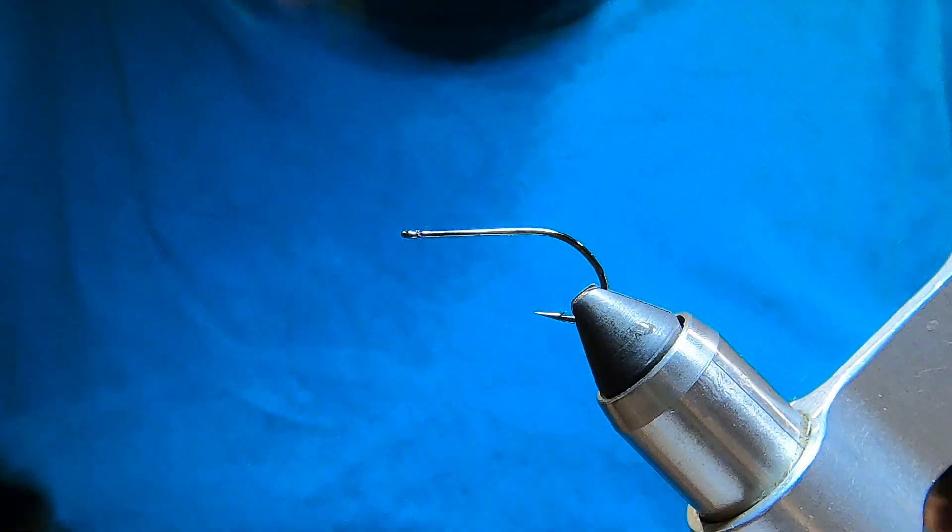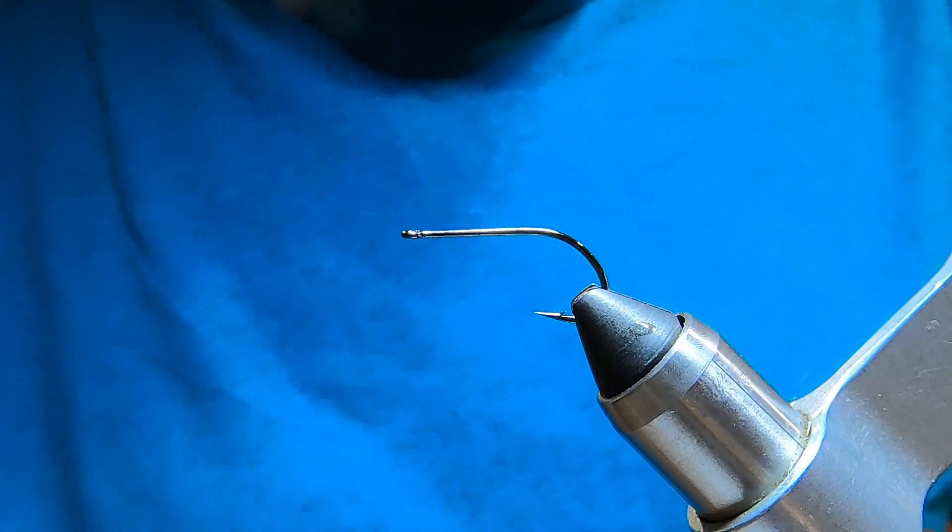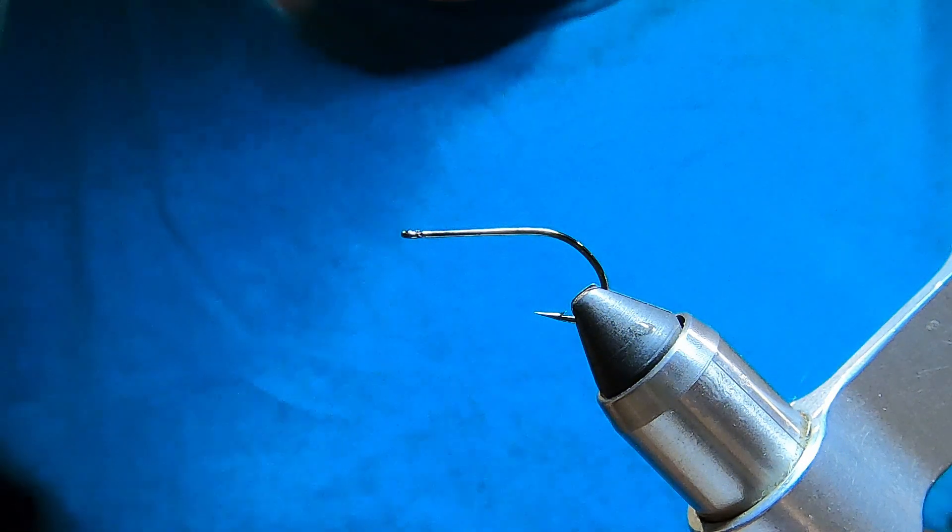Hopefully it'll work. I ran into some big browns down on the current a week ago, and I didn't have a good leech fly. I did well on surface dry flies, but I need a decent leech fly in my box. So, here we go — I'm going to tie the suckerhead leech.